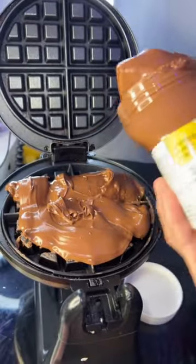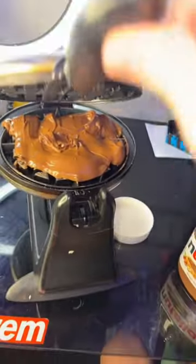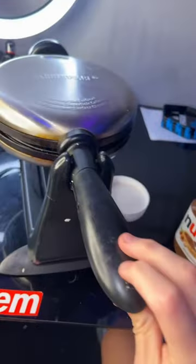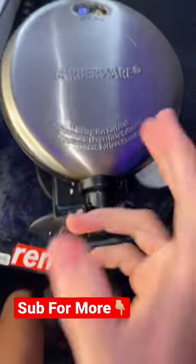Just like that, that should be enough. Now we just close our waffle maker with the Nutella — this hurts me to do. We give it two minutes and we're gonna check back to see if we can actually create a waffle out of that.